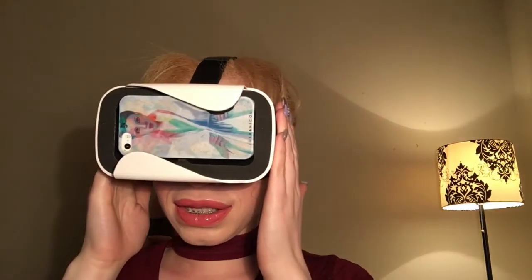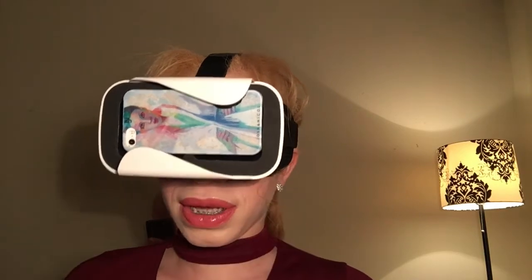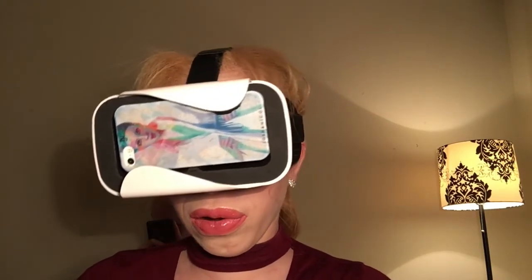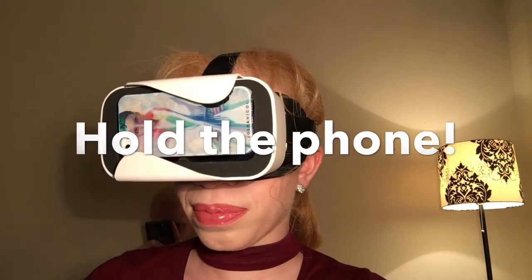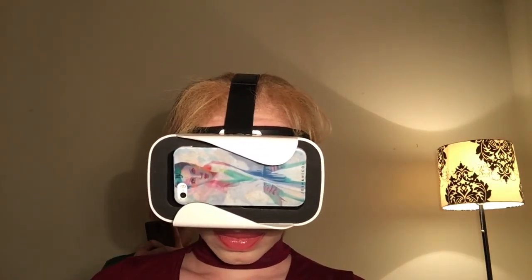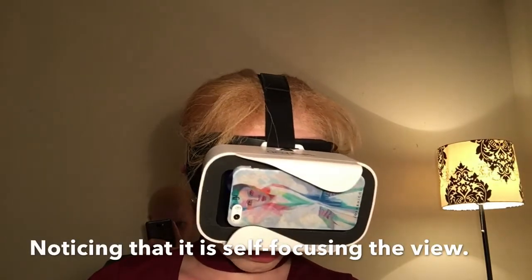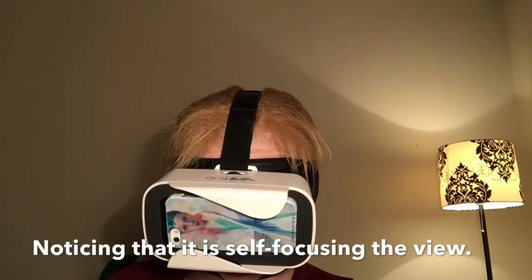I give this headset a five-star thumbs up because it's basic and does just what I needed it to do, which is hold my phone so I can use the magnifier app. And yes, the Supervision app is self-adjusting, which is really awesome — when I look at something it adjusts the distance for me.